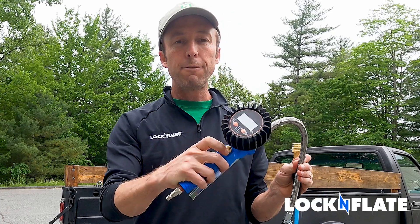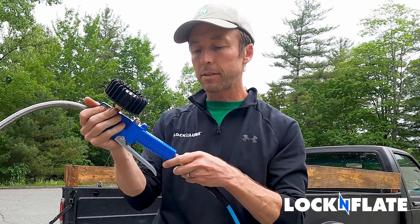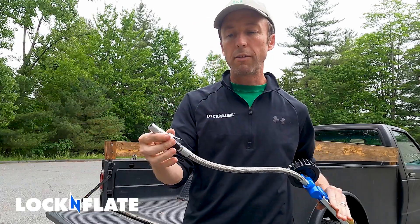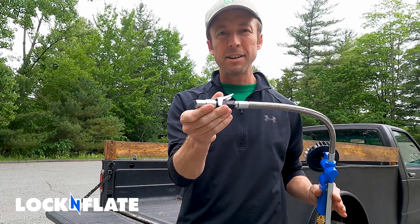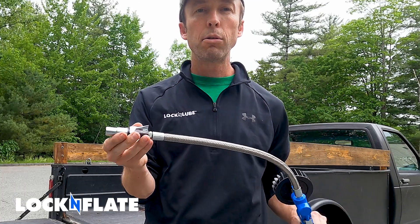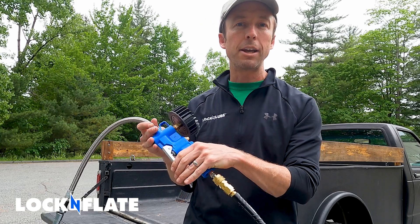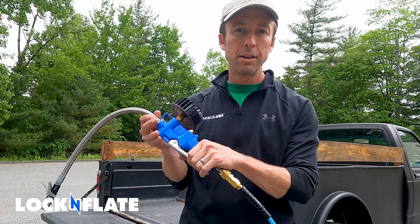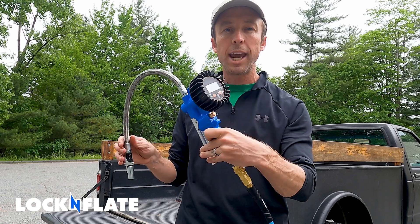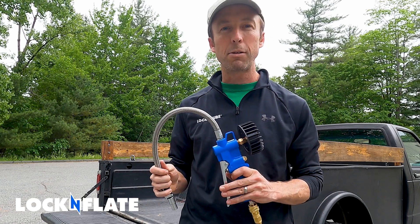Here we've got our inflator deflator. When I plug this in, we have our open flow chuck on the end. If I plugged this directly into my airline, air would be coming out like that at all times. Because I've got my trigger here, I can regulate when the air's on and when it's off. So if you've got an inline regulator or a gauge, get yourself an open flow chuck. Otherwise, stick with the closed flow.